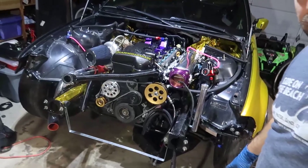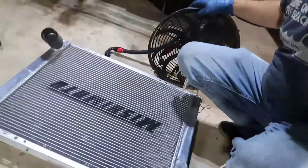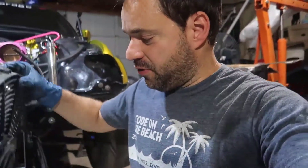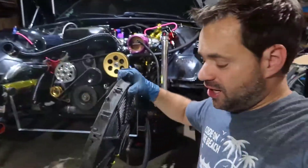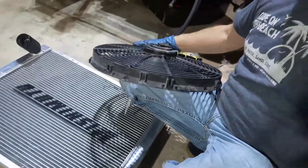Anyway, this is disassembled already and the Mishimoto is on the floor. What I'm gonna do now is get the fan I had on the other car — the BMW — and install it here on this Mishimoto. Check it out.